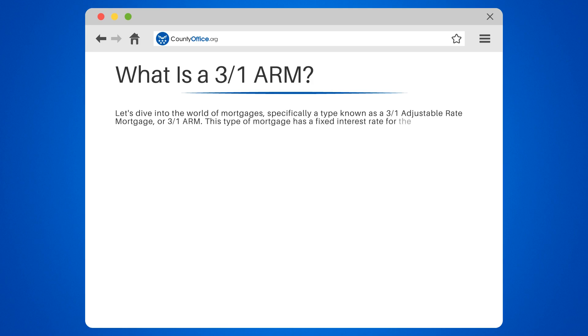This type of mortgage has a fixed interest rate for the first three years — hence the 3 in 3-1. After those initial 3 years, the rate can adjust annually — hence the 1.